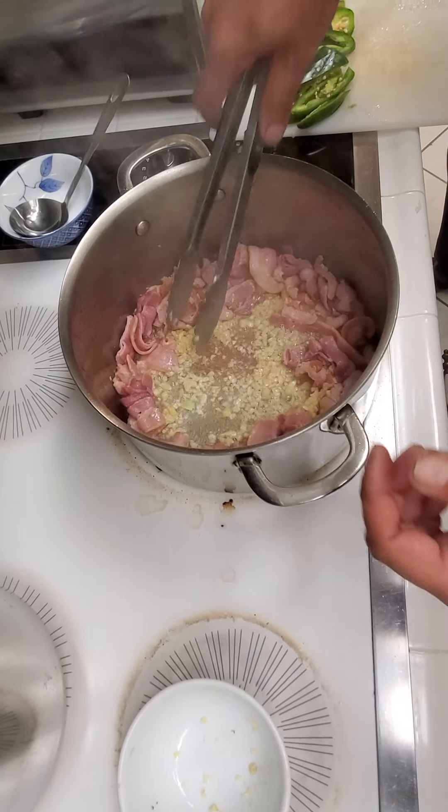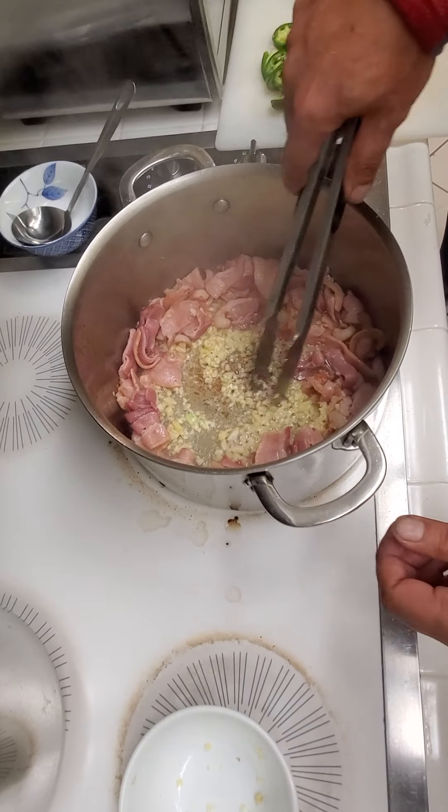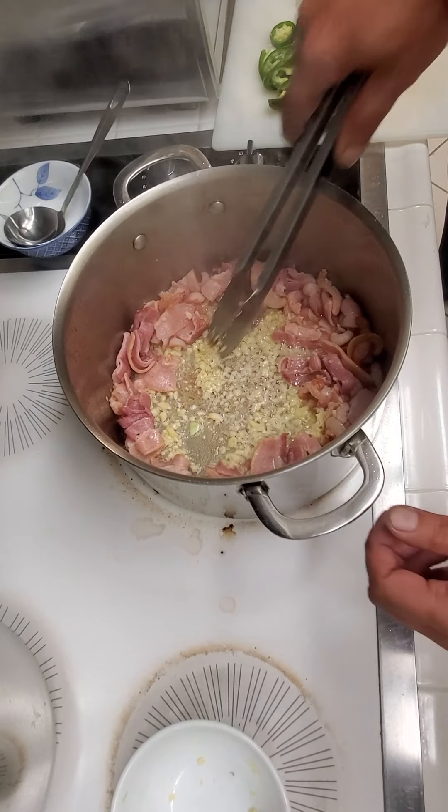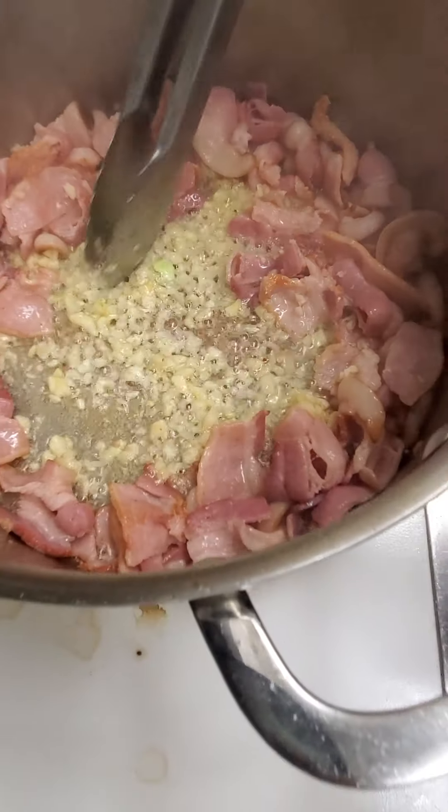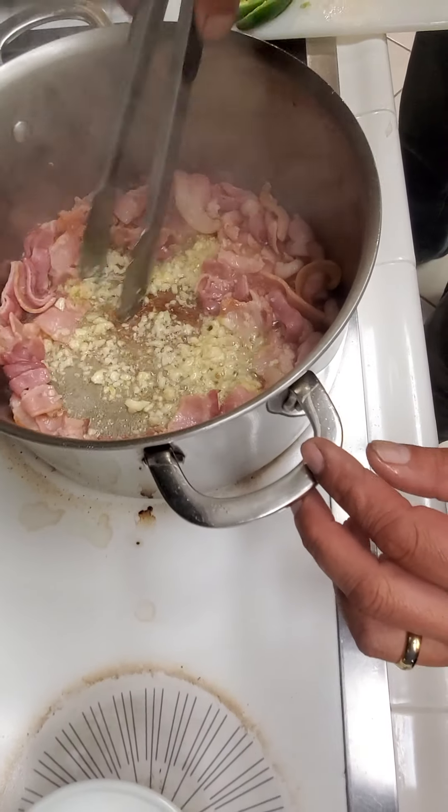Can you smell the garlic? The garlic's trying to turn clear — that means it's almost done cooking. It shouldn't be white; it should start turning translucent or even a little bit burnt.